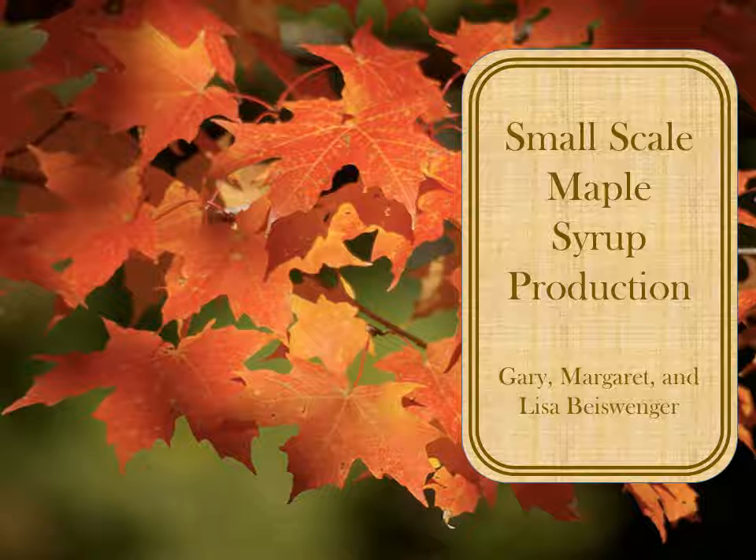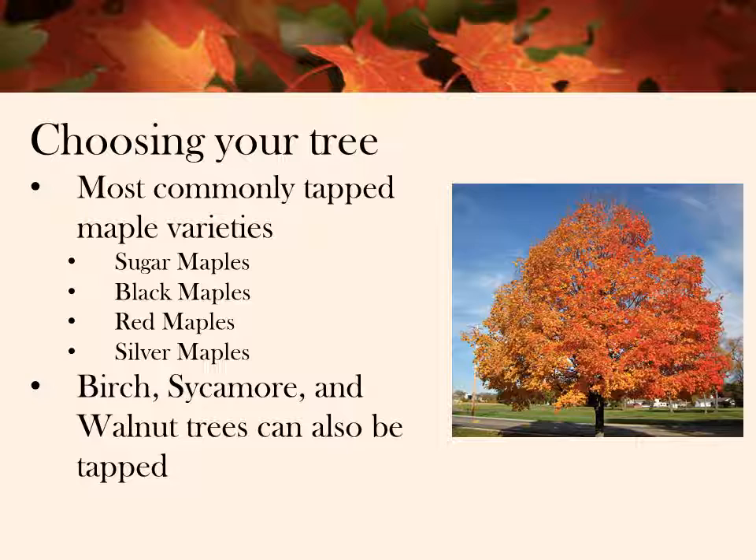Producing maple syrup is a lengthy but uncomplicated process. Dad says it doesn't take much — if you have a maple tree on your property, you can do it. But the tree should be at least nine inches in diameter. So that gets us to our first point: how to choose your trees.